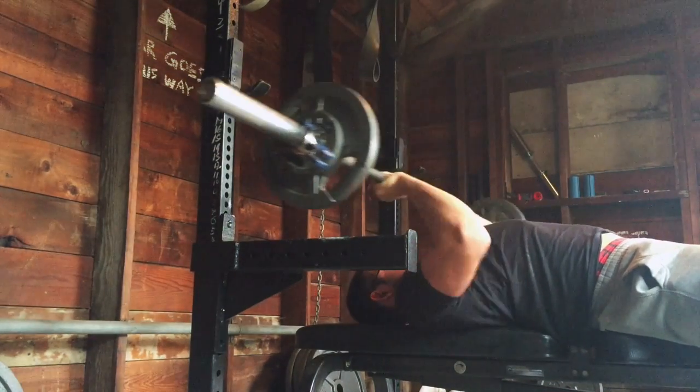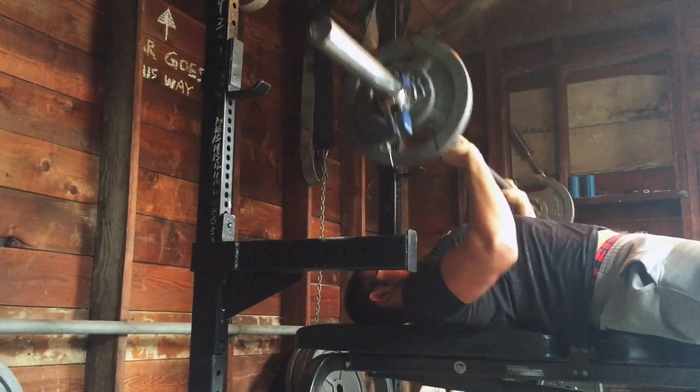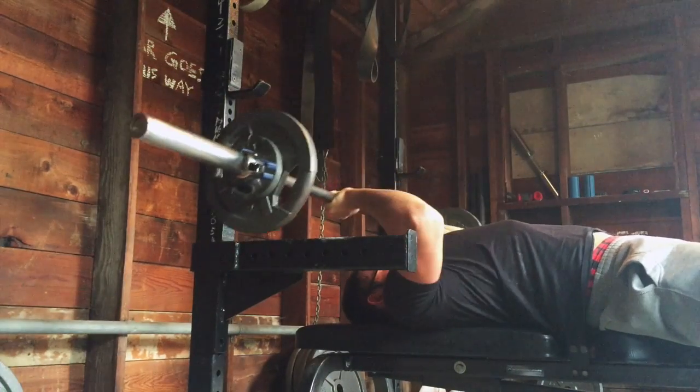So yeah, that was training for today. Really, really good training session overall, pretty happy with it.